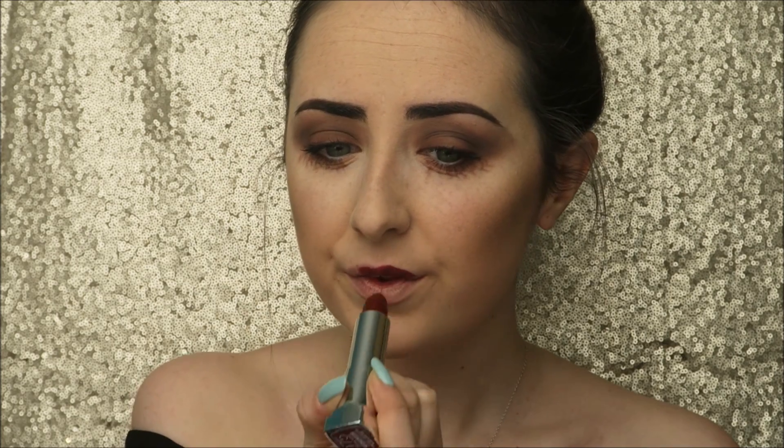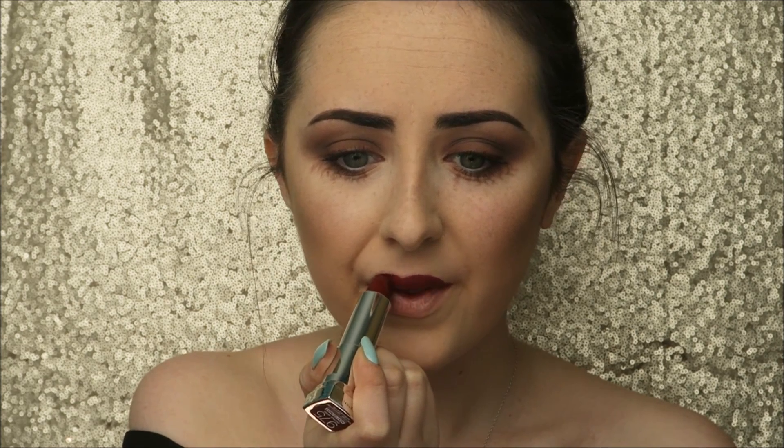For lips I thought a deep berry shade would look best with this look, so I went for Divine Wine from Maybelline — one of their matte lipsticks. I love it for this time of year and especially for this kind of look. To add a little dimension to the lips I went in with Ruby Blue from MAC on a pencil brush, adding that to the centre of the lips to make it look a bit more red rather than just a dark berry shade.